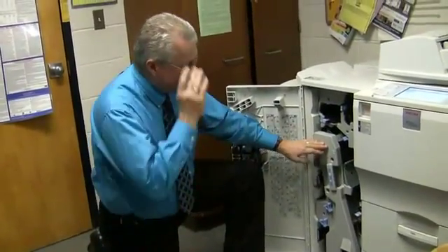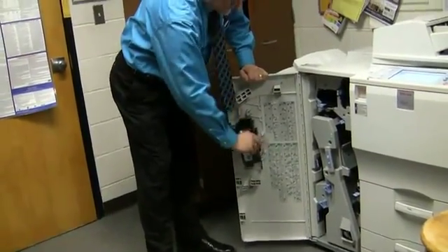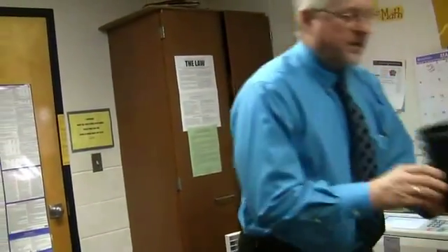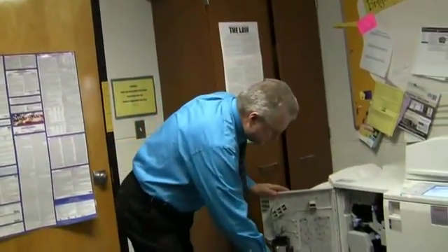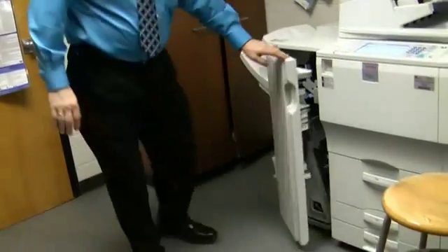Now the last thing is, because your machine has a three-hole punch, you may get a message up here on the screen that says 'empty three-hole punch.' All that is, is this little black container. You lift it up — those are actually all your punches right there. All you do is take it over to the trash can and dump it out. Then you can put it back in the machine — it just sits like that. Go ahead and close the door.